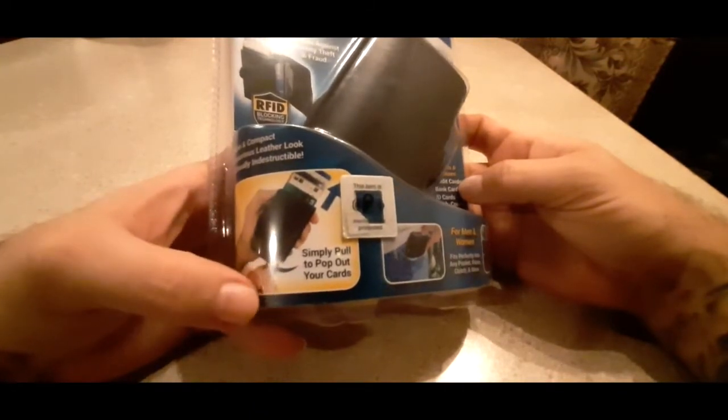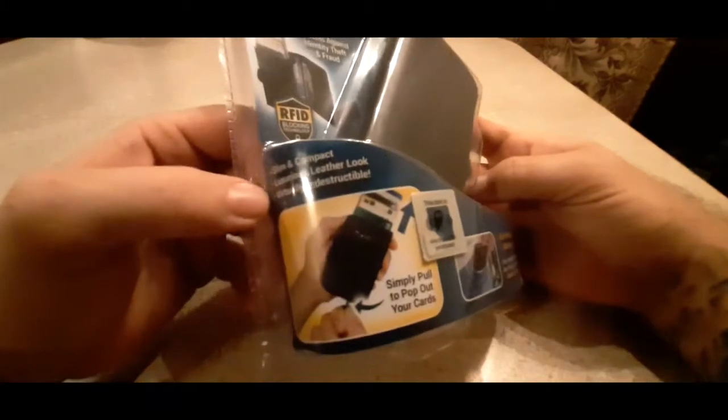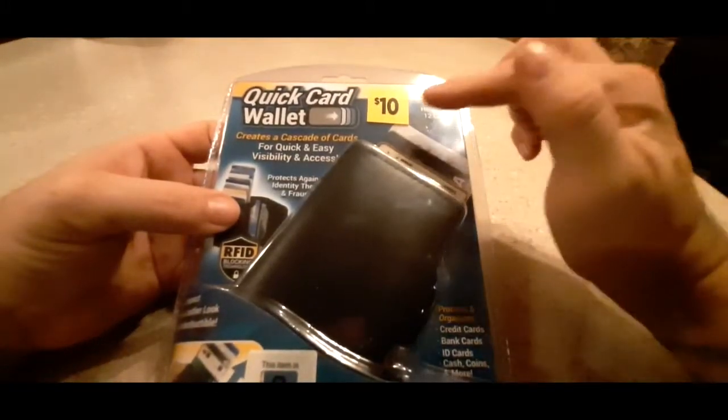Pull to pop out your cards. It might have a little leather down here. It says slim and compact, luxurious leather look, virtually indestructible. We did pick this up at the Dollar General Store for $10.